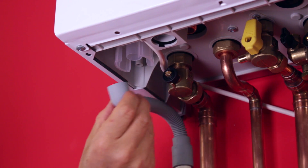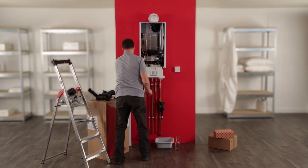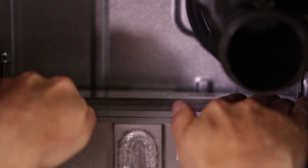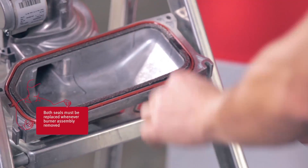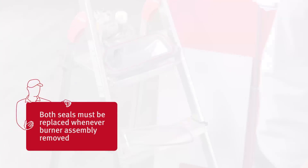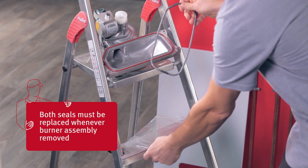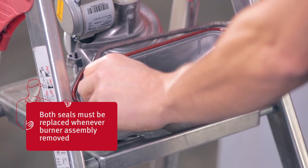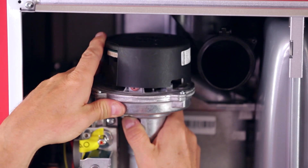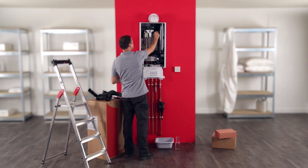Finally, you can reassemble the condensate trap. Then simply position the burner grid on the top of the heat exchanger. Remove the old graphite seal and the silicon seal from the burner door and replace them with new seals. Reposition the burner door on the top of the heat exchanger and tighten the four fixings.